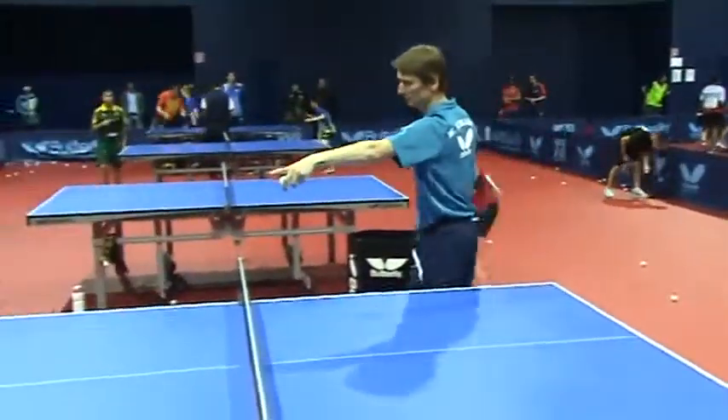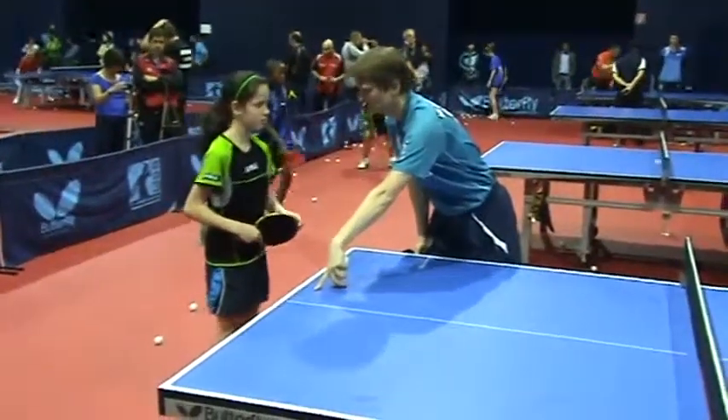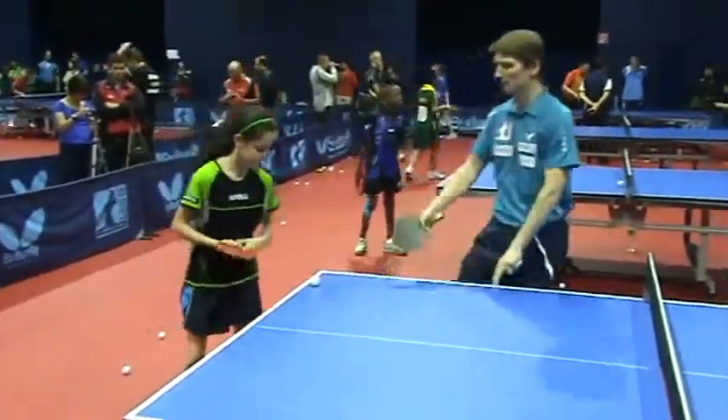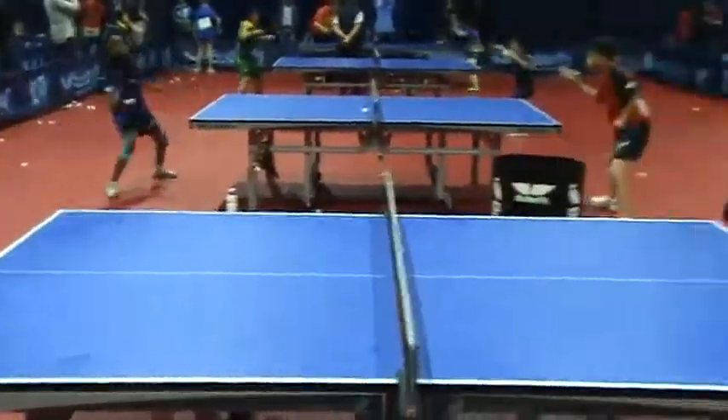You always play from little service. You always play from little service. Standard service.